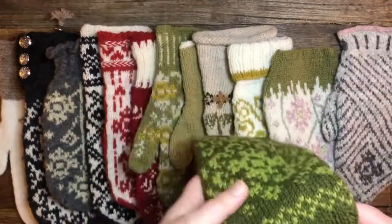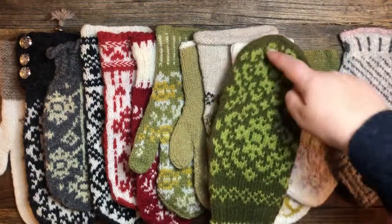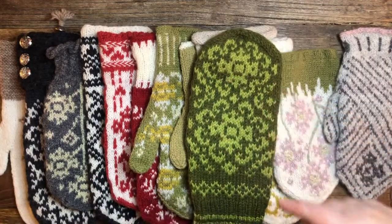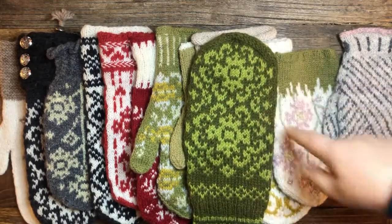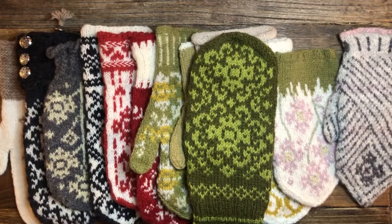A mitten is a mitten — it's got the cuff, it's got the thumb, and it's got a tip. You can take away the top and it will be a fingerless glove. Then you can get a wrist warmer, as some people call it, and you can make fingers on it — and then it's no longer a mitten, but it's a glove.